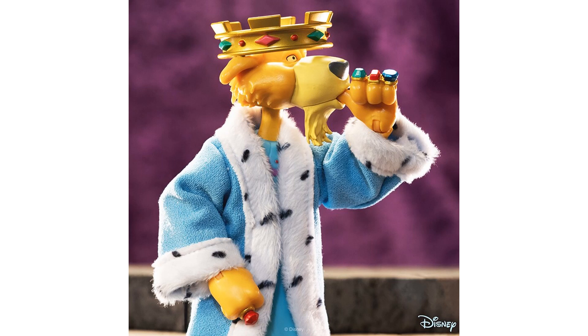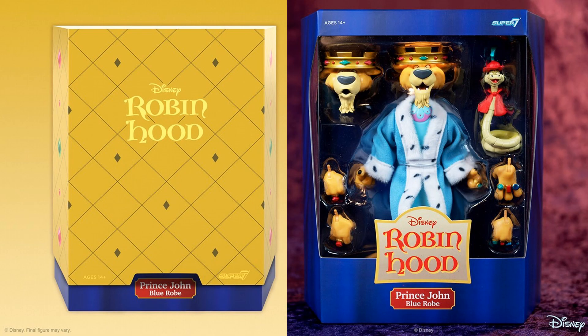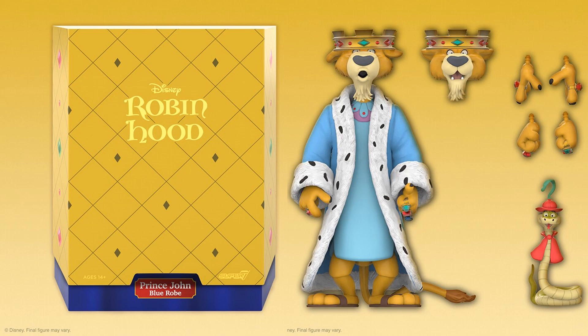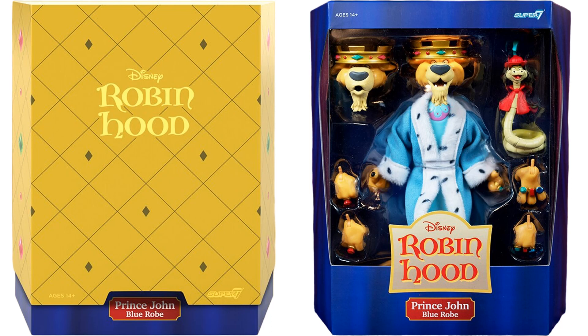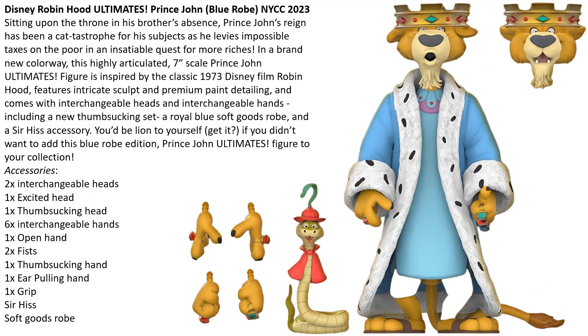Let's jump into New York Comic Con 2023 with a Prince John exclusive featuring his blue robe from Robin Hood. He comes with Sir Hiss the snake, soft goods blue robe, and the crown. There it is in package — a rendering of the slip cover and the actual figure in package. You can see the extra hands he comes with, the extra head, and the finger-sucking head and hand. Not sure we needed this variant, but we'll see how well it went.